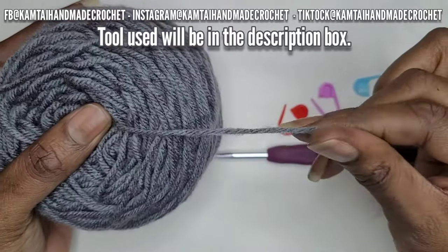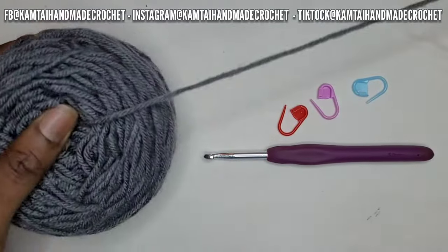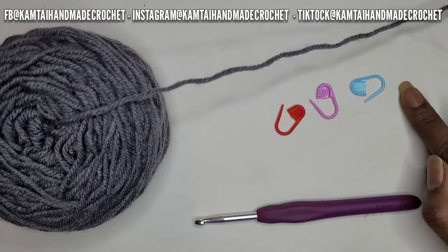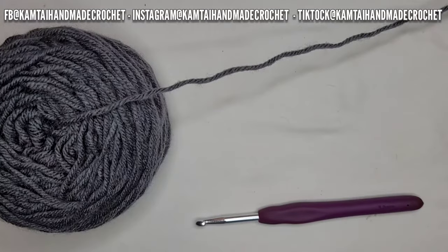Thank you to you all and thank you to my new subscribers — I am so appreciative of you. We're going to use a Red Heart Category 4 yarn in gray; you can use whatever color you want. A 5mm hook and some stitch markers — I think we'll use up to three, but we might not, so let's just see.